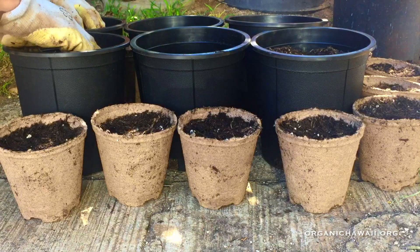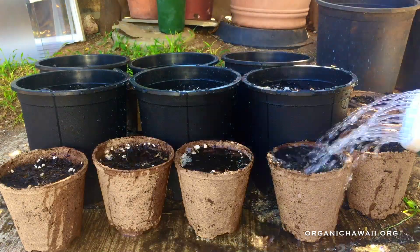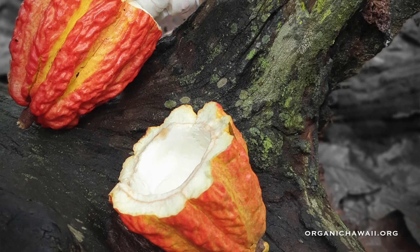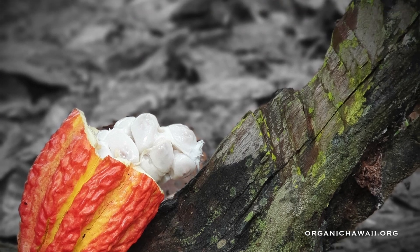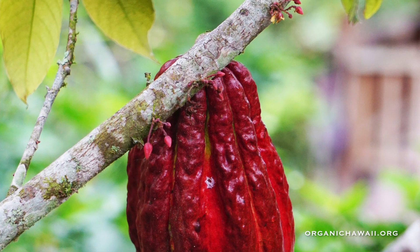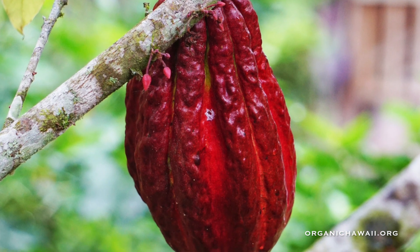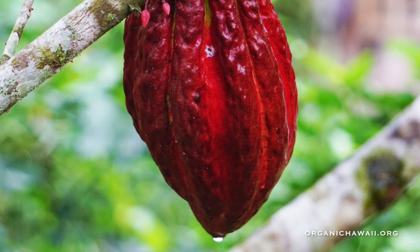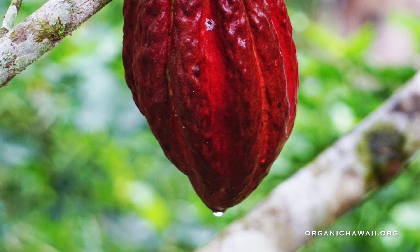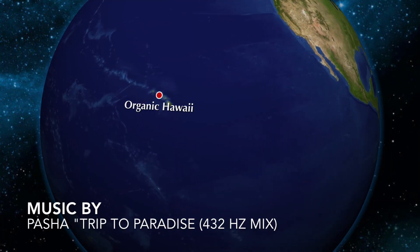The last thing we're going to do is water it. Put them in a shady place that's also warm — around 90°F or 30°C — and they should be able to sprout within about 10 days or so. Good luck! Thanks for tuning in, and check us out at organicKauai.org. Aloha!